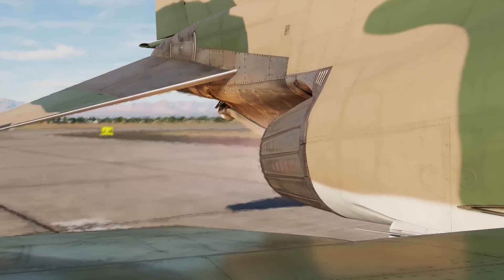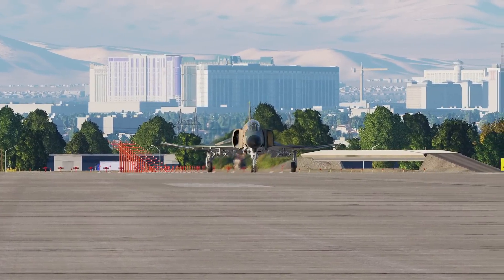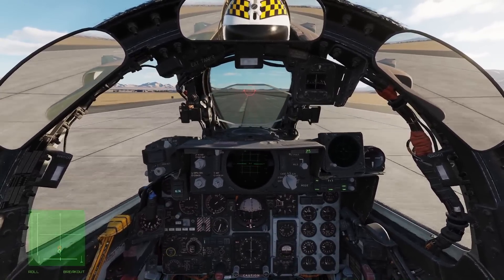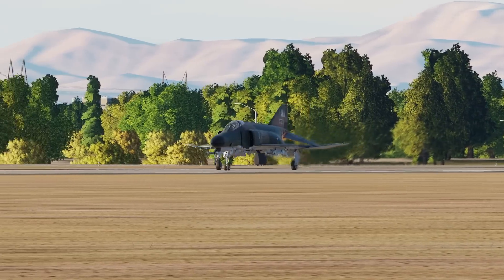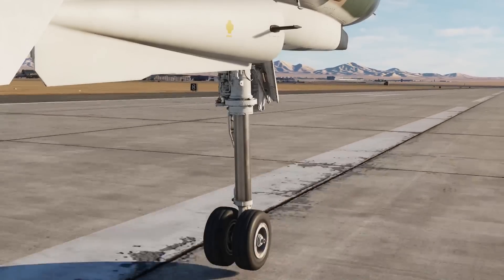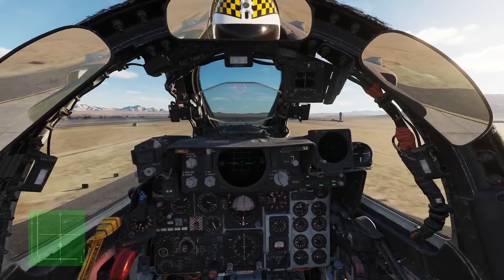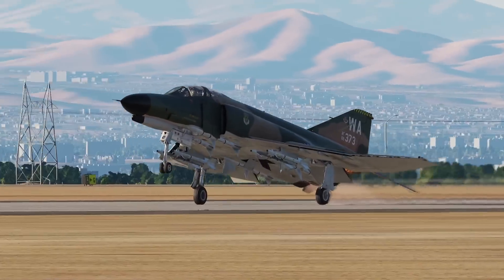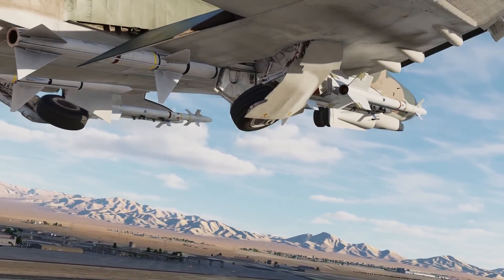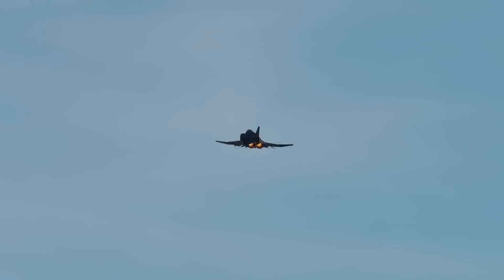Then go full burner. Below 70 knots, keep the nose wheel steering button depressed and stay on centerline using the rudder pedals. Above 70 knots, the rudders start to become effective so you can let go of the nose wheel steering button. Smoothly apply full aft stick as you start rolling, or in any case before reaching 80 knots. Doing it too late at higher speeds and yanking it back too hard can result in over-rotation and the stabilator hitting the ground — a big no-no. When the nose wheel starts lifting off, gently bring the stick forward to maintain a pitch attitude of 10 to 12 degrees and keep it there.